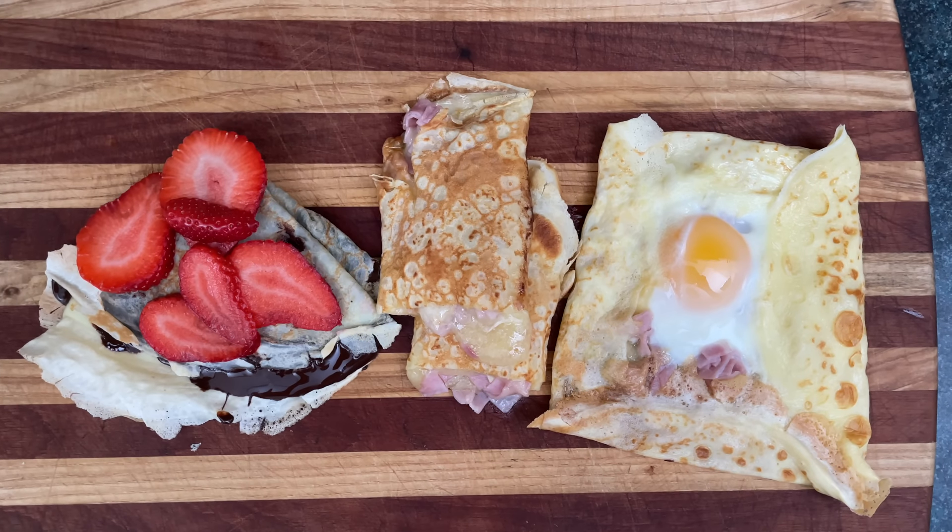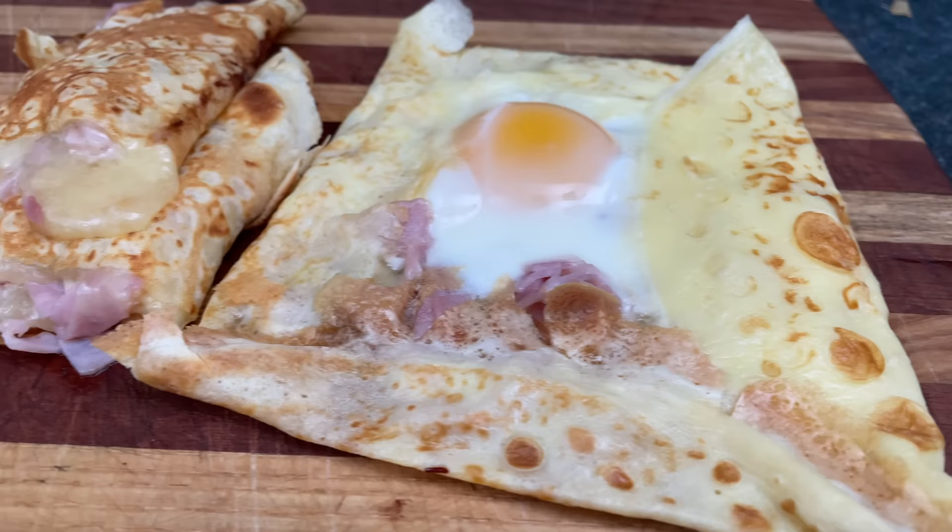Today we're making crepes, also known as French flapjacks, which are thin, edible, foldable, wrappable, rollable food paper stuffed with lumps, clumps, creams, and chunks.